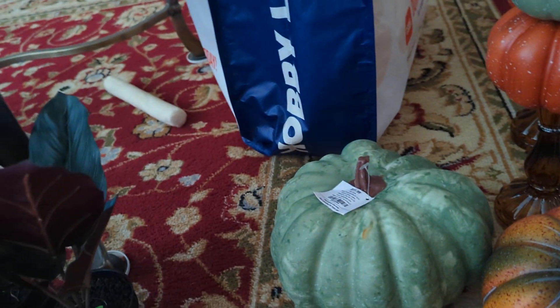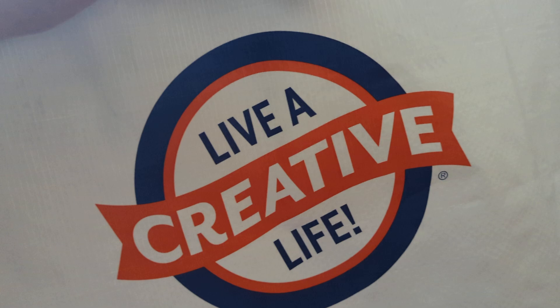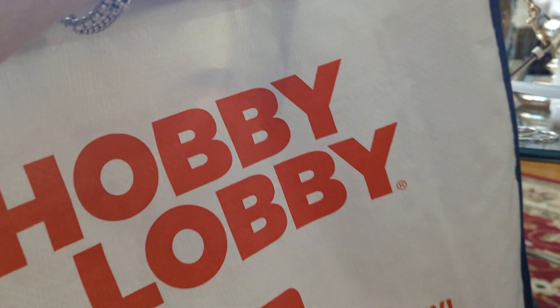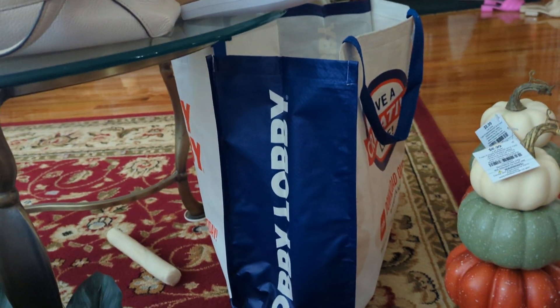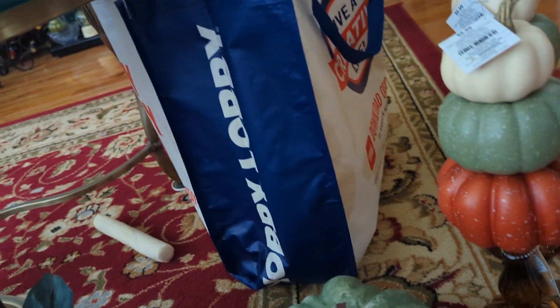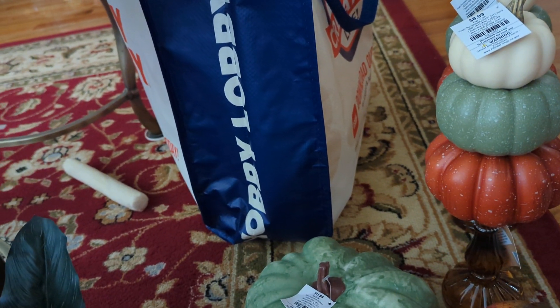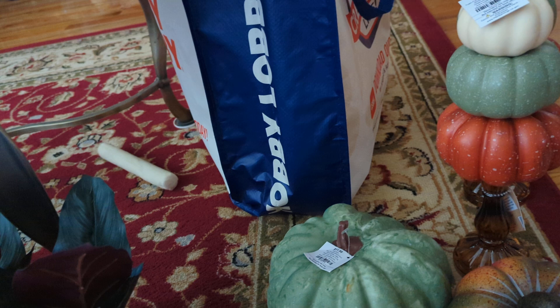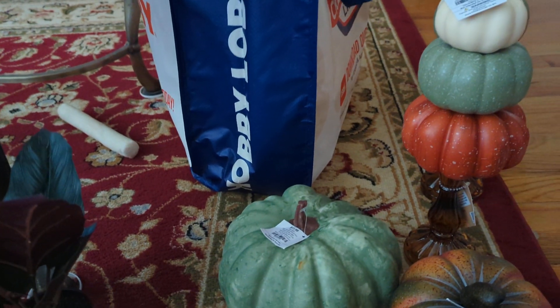Hi everybody, just wanted to make a quick video. Guess where I was today — I was in Hobby Lobby, and I walked out with three bags, $150 later. I was in Michael's too, and I bought a couple of things there, but then I said to myself I better go look and see what they have in Hobby Lobby. I wasn't that crazy about Michael's, I hate to say.